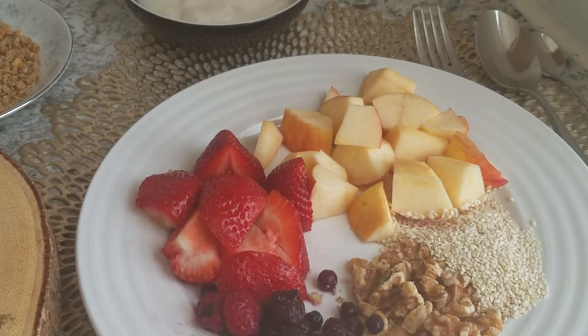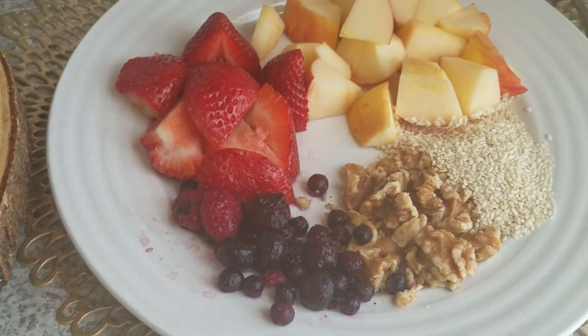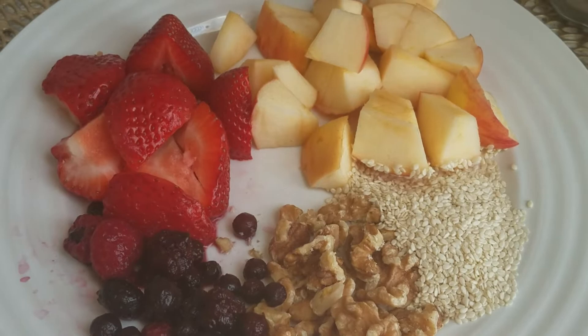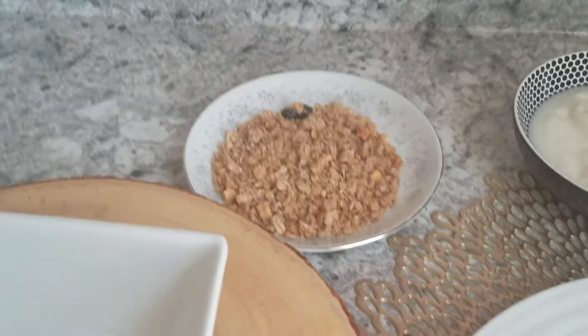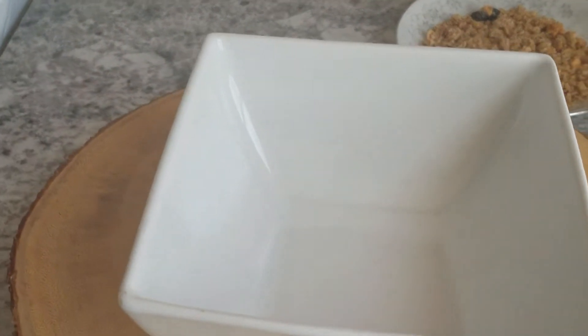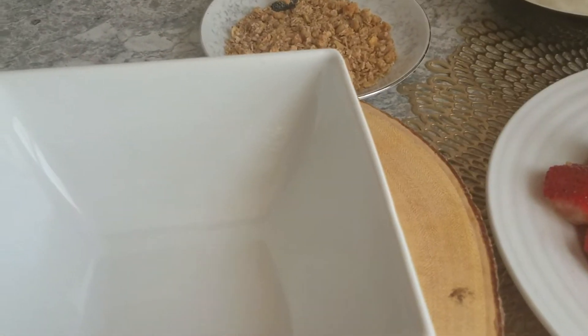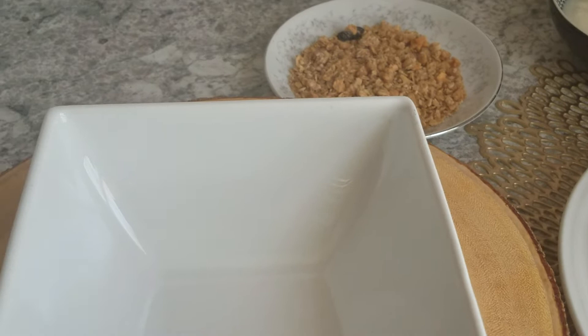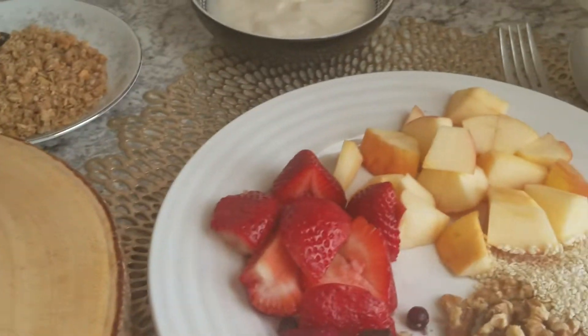I have a small apple, blueberries, walnuts, sesame seeds, my yogurt right there, and a few handfuls of cereal. Now let me show you how I make my fruit yogurt cereal bowl — it is very easy and simple.